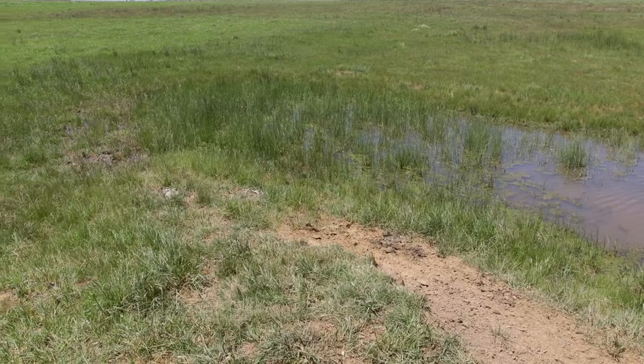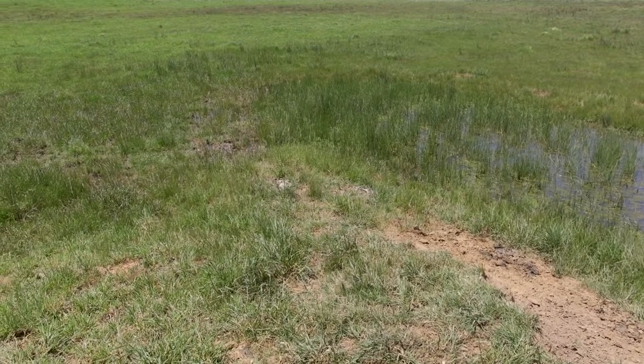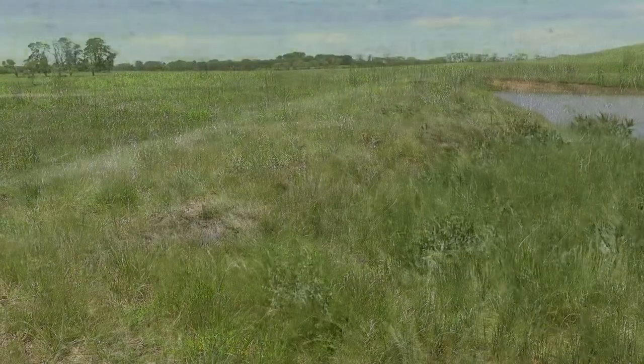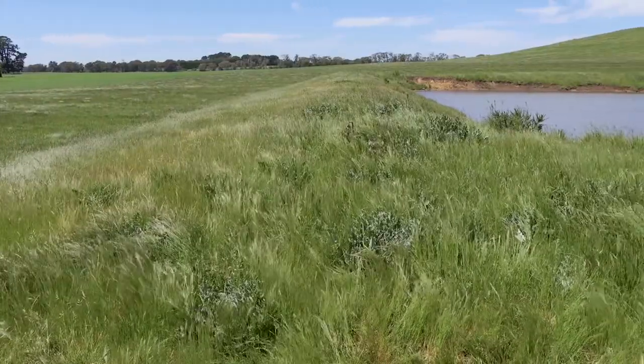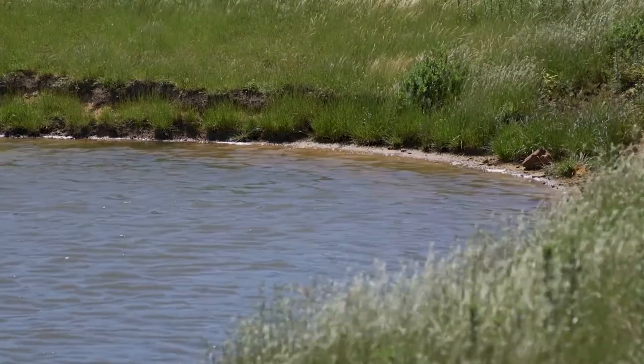A good signal that a dam is leaking is you'll see a wet patch below the dam — that dam is not holding. You'll see a really green patch that might persist into the summer, so the dam is leaking and providing that water below to make the grass grow. Ground cover is essential; it provides a filter for the water to filter through into the dam, which is going to provide cleaner drinking water for the stock.